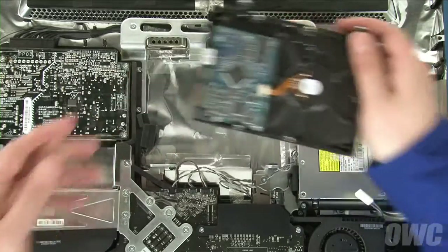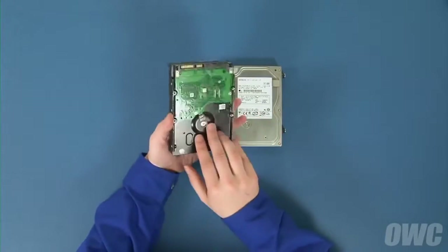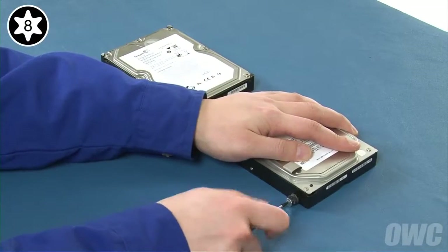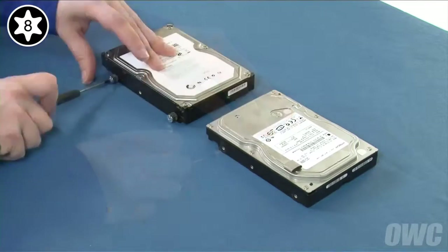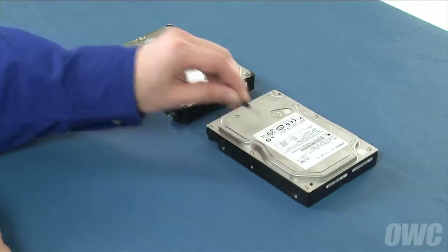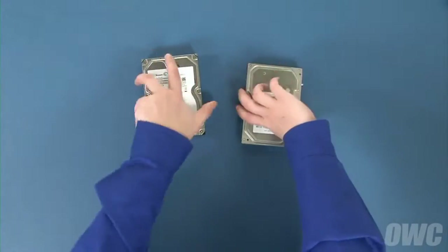We can now transfer the mounting hardware over to the new drive. Set your original drive on your work surface with the SATA connectors facing you, then do the same with the new drive. Rotate both drives 90 degrees clockwise and transfer the mounting posts from the original drive to the new one. You can also move the anti-static cushion from the original drive to the same place on the new one — there should be enough residual adhesive left to allow it to stick. Rotate the drives 180 degrees and do the same with the mounting pins on this side.